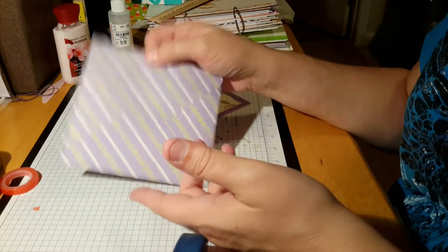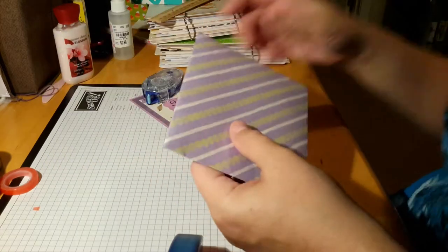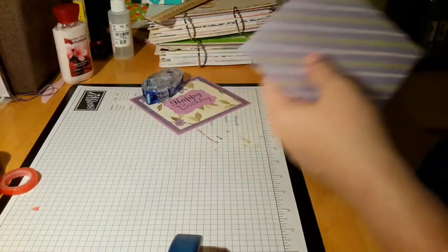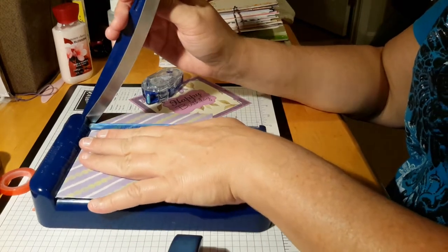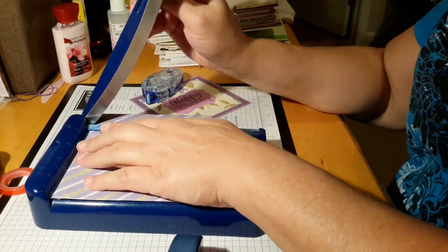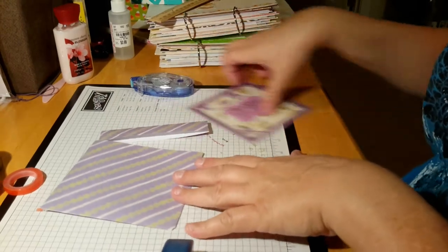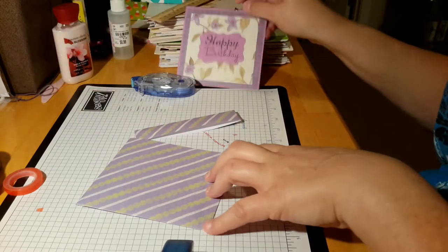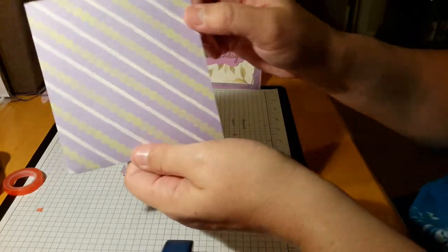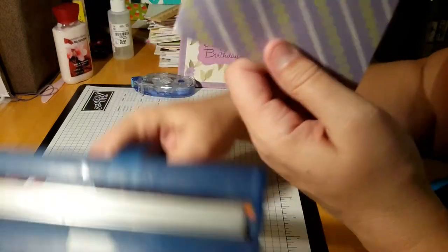So you're going to take your sealed envelope and we're going to cut an end off. I'm going to use a little Creative Memories guillotine cutter just for this, and I'll cut about an inch off. Hopefully that will be enough for my card — yes, I believe that will. Now what's left of this envelope, you're going to run it through your crimper.